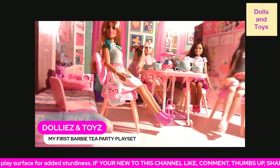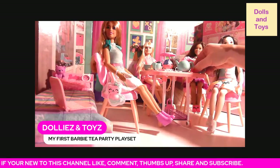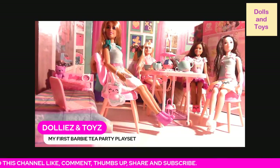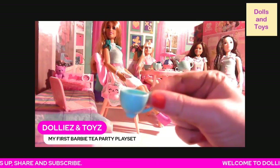Now let me show you what some of the accessories look like close up. You get four of these cups with the little decorations at the bottom.